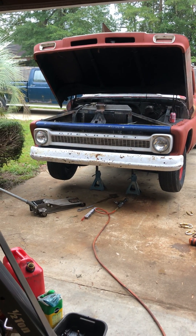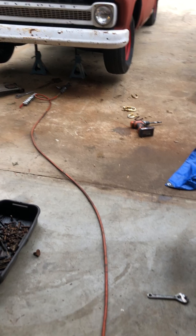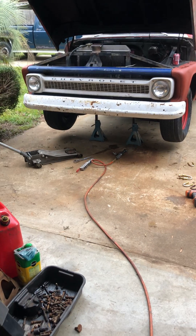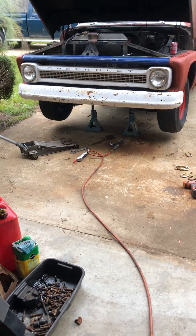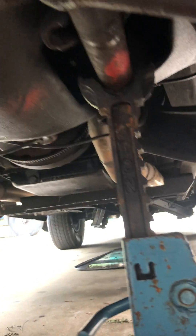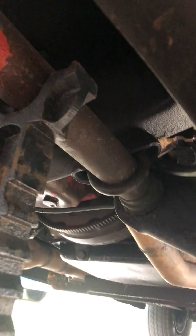Hey everybody, doing a little simple upgrade to the C10 today. What we're going to be doing is replacing the lower control arm U-bolts. I'll show you what those look like — we'll take a quick look here. Your lower control arm obviously sits down low and it bolts to the frame up here. Crawl underneath and you'll see there's a little U-bolt that wraps around the control arm shaft. I've got this one removed.